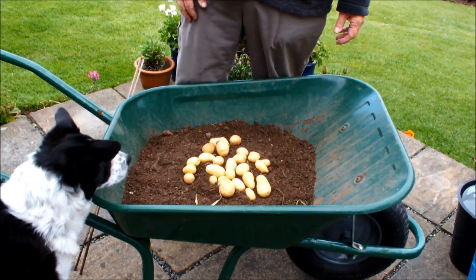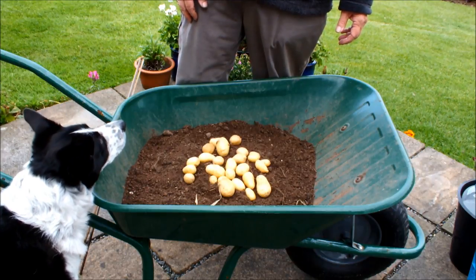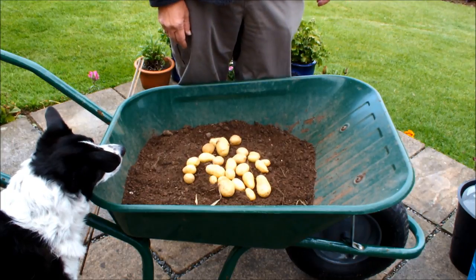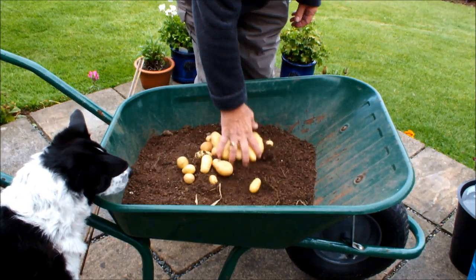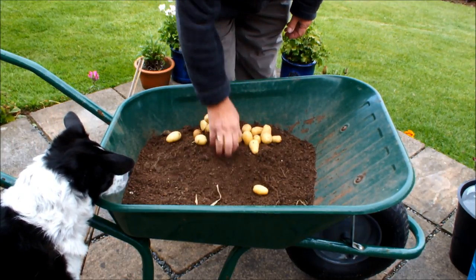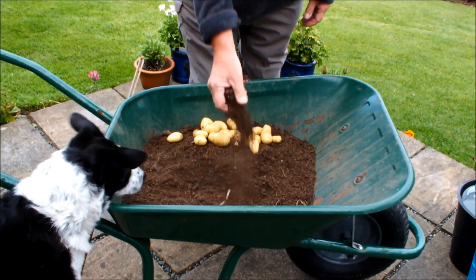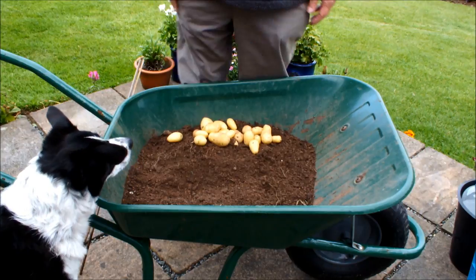If you're like me, you're harvesting your early potatoes. These are some early potatoes that were harvested earlier this week, and that throws up some compost, some soil, some dirt.